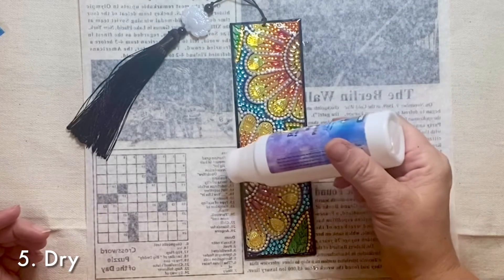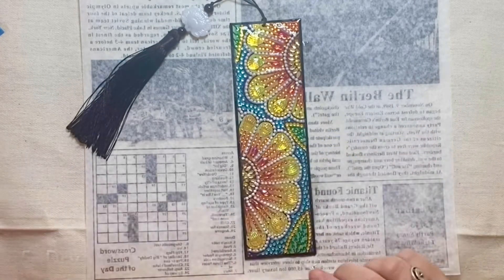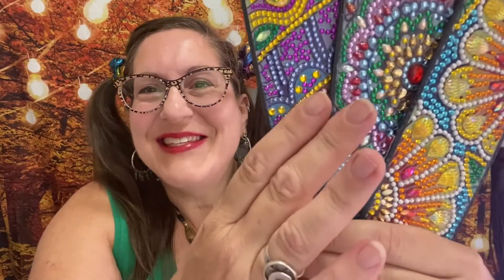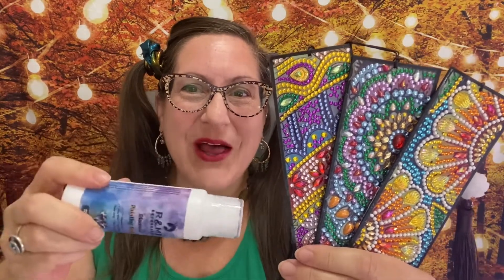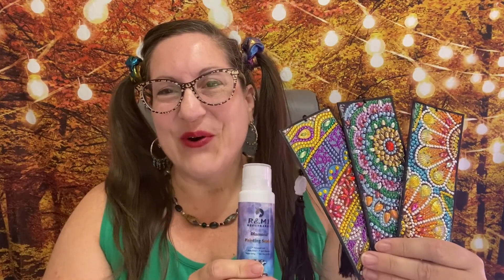That's all there is to it to seal your diamond painting and keep those beautiful gemstones on there. When dry, the sealer is a clear, shiny, protective coating over your diamond art. An additional tip: if you happen to squeeze out too much as you're applying it and it runs over the edge, carefully pick up your project and put it onto a new drawing paper so it doesn't get too messy and stick to the paper underneath it.